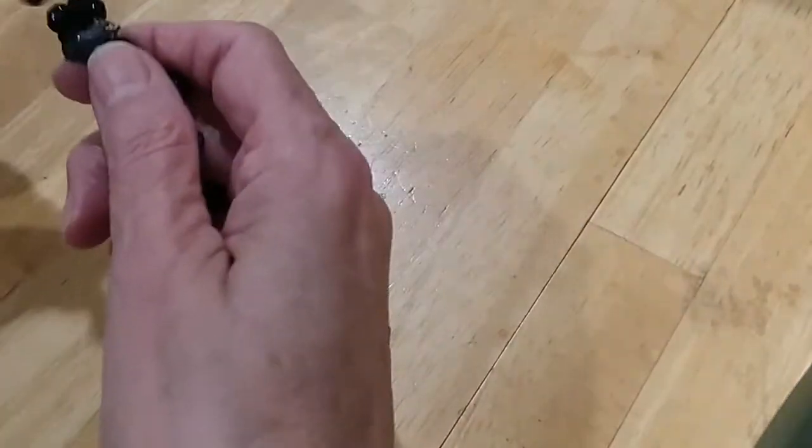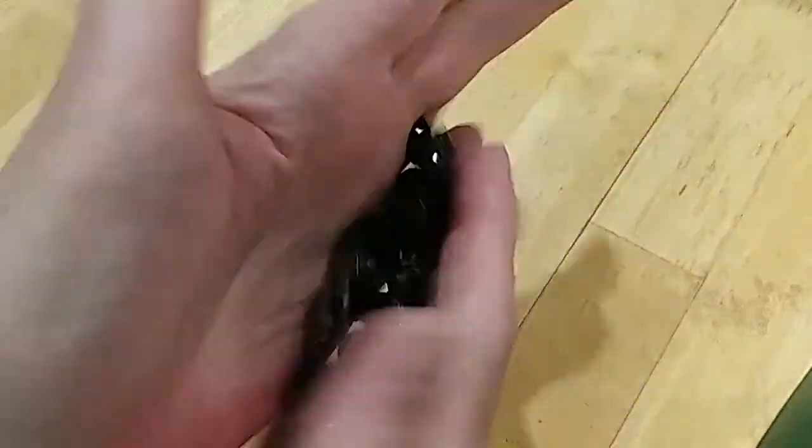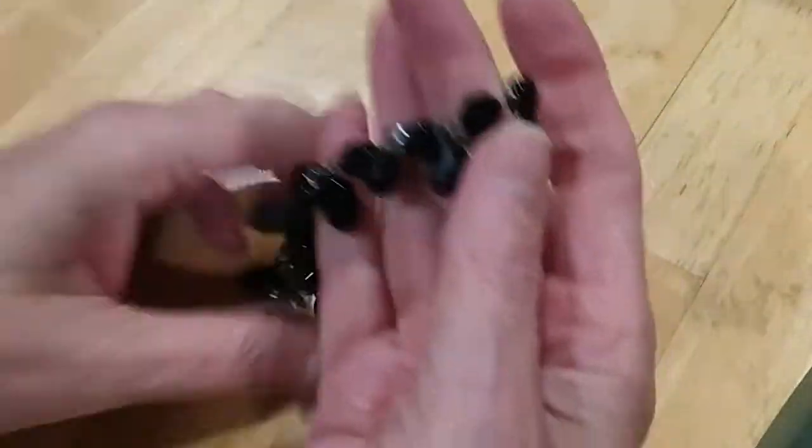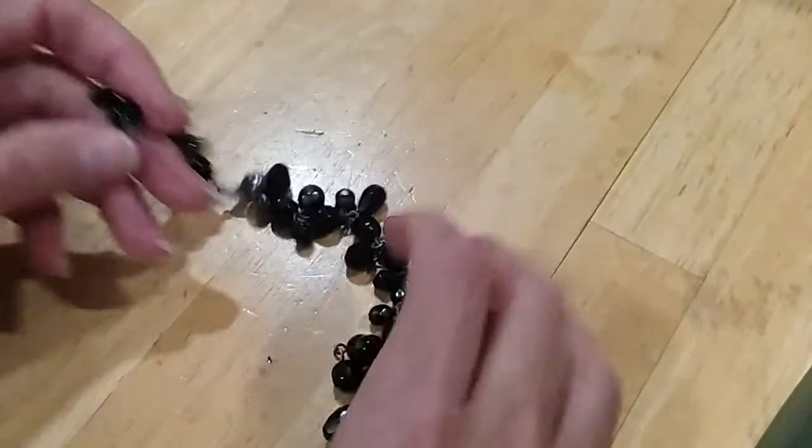Here's a bracelet. I think these beads are acrylic — nice beads though. It was a bracelet but it's come apart. There's your clasp there; you just need to put it back together. I'm going to put that in the hobby lot.